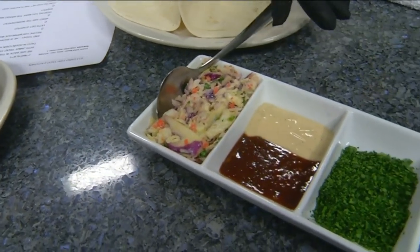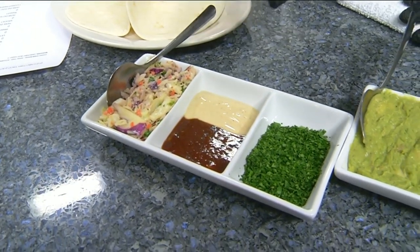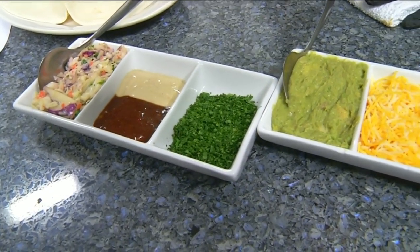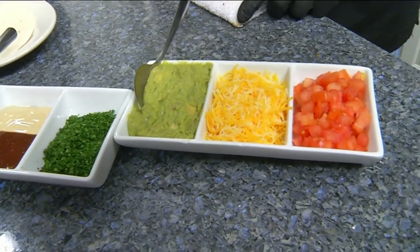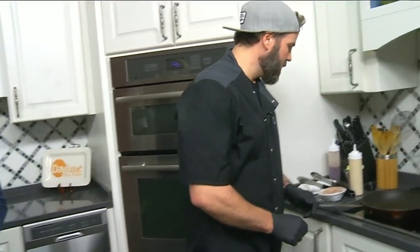We'll be tossing our mahi in our mango barbecue sauce, which we make in-house. Then we top it with our cilantro white sauce, also made in-house — it's an herb blend we finish it off with. And we stuff the taco with guacamole, mixed cheeses, and tomatoes. Sounds so good — all right, let's get started!